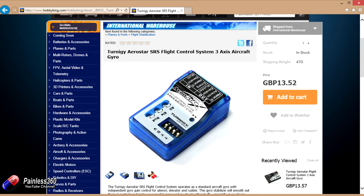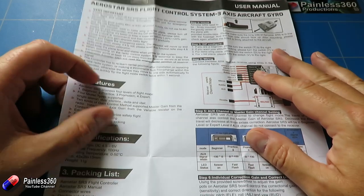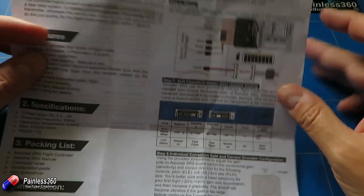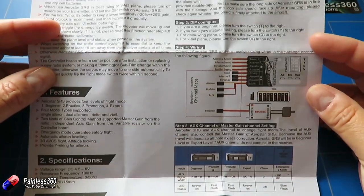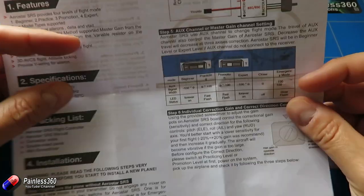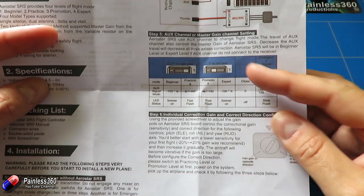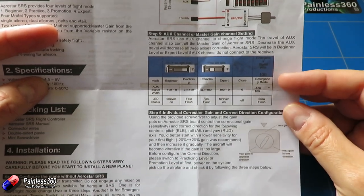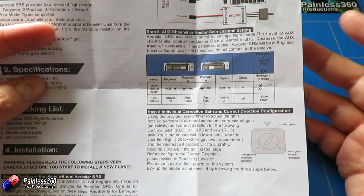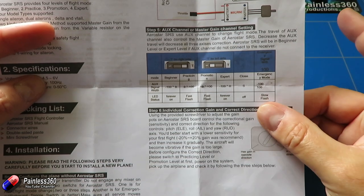You can switch between a number of modes. This is the manual for this one that we've had challenges with over the weekend. It has a wiring diagram but it's a very generic one, and it does have a lot more flight modes. You can flick the T switch on this one and rather than just having it on, off, or in calibration mode like the other one, you can have beginner, practicing, promotion, or expert — or you can have it turned off.